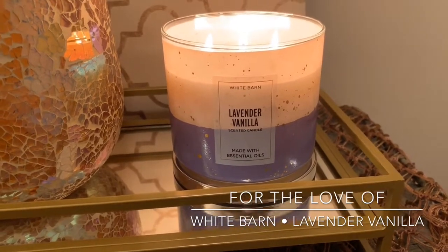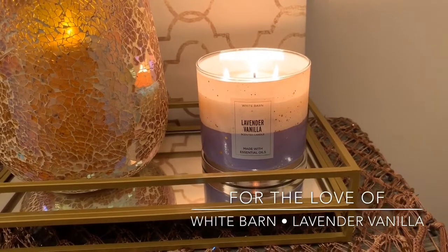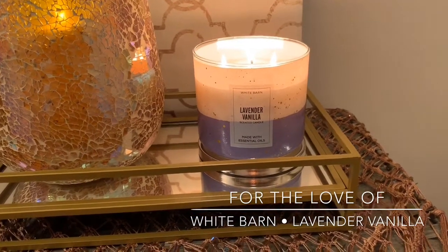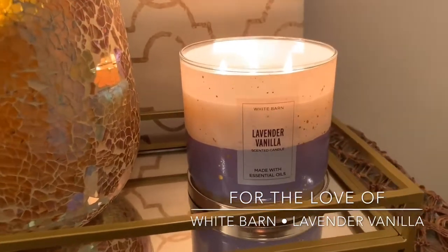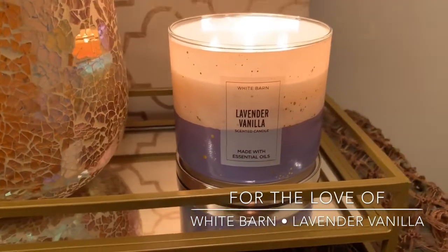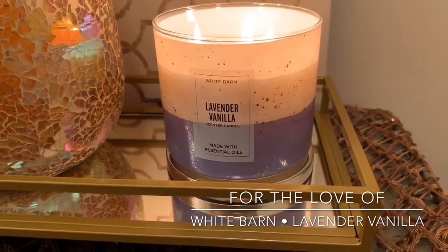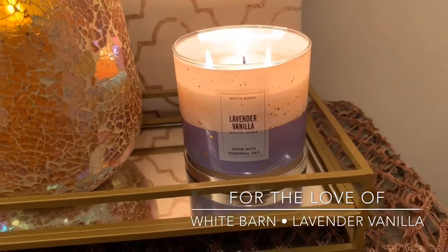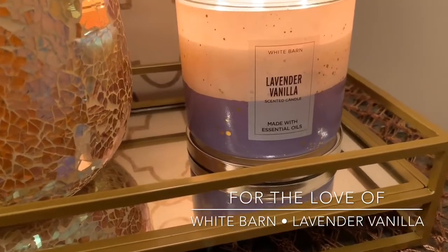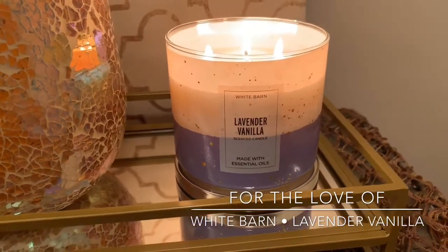I was at Bath & Body Works last week purchasing some soap, stocking up on wallflowers, all that jazz. And I saw this collection was out. Look at how pretty this packaging is — I love it. I don't even know the name of this collection, you guys, so if you know, comment down below. It's just this beautiful kind of pastel purple cream with a gold splatter.